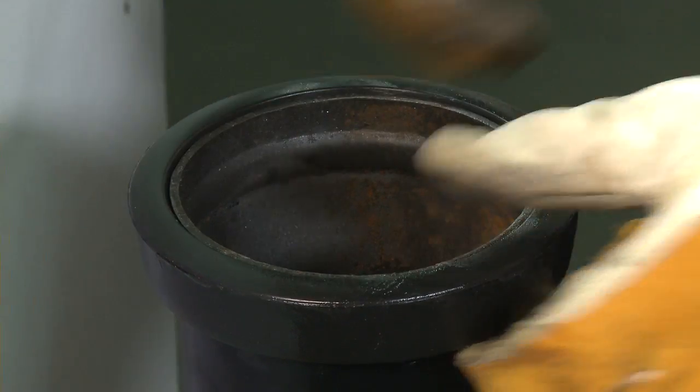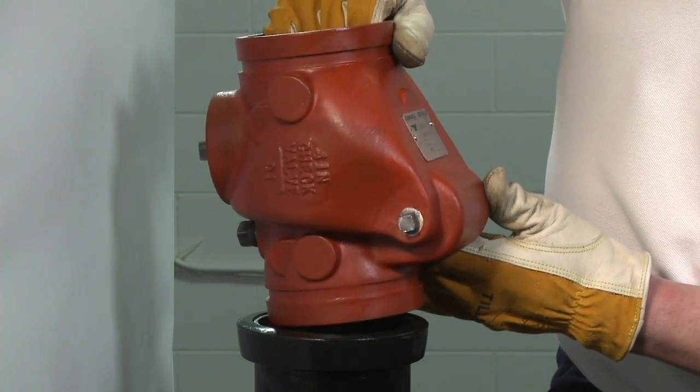When installing a check valve, make sure that the flow matches the arrow on the valve body.